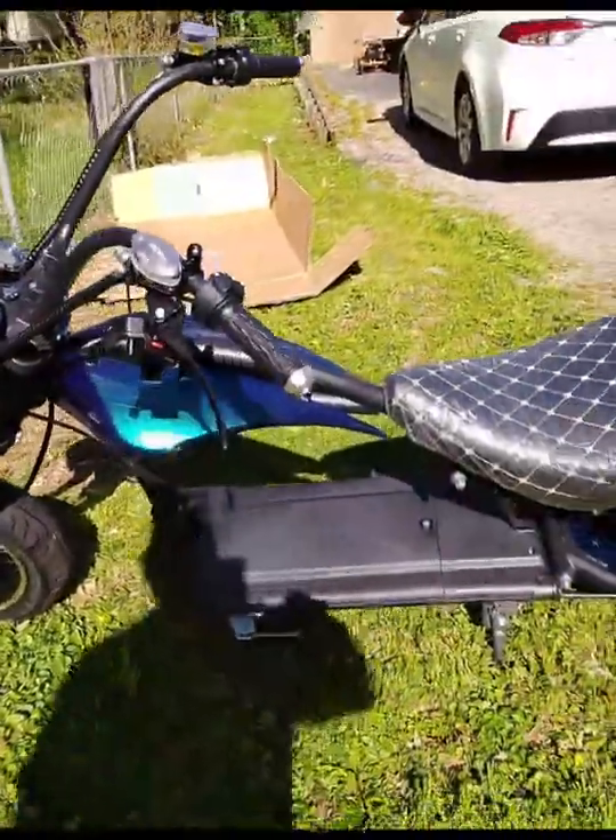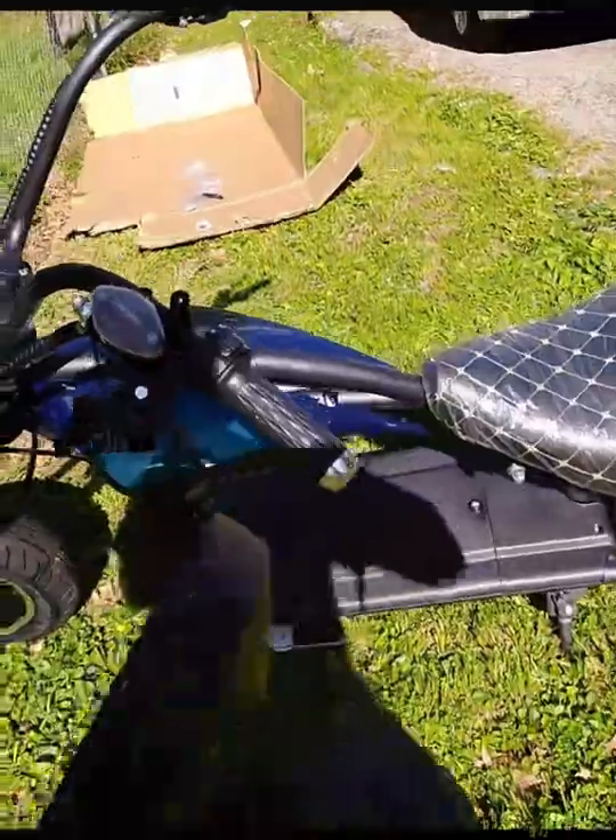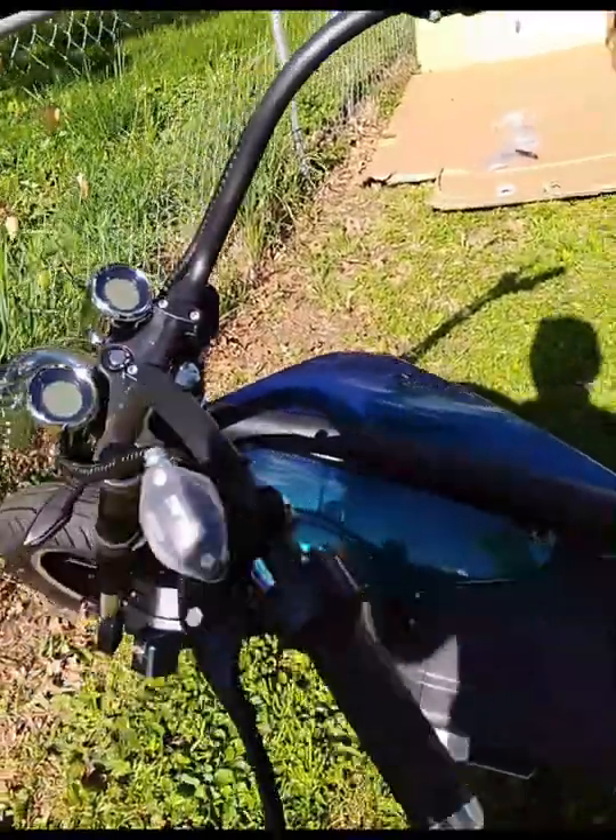Thing looks pretty sharp. We've got some rear view mirrors to mount and we'll turn this thing on and give it a try.